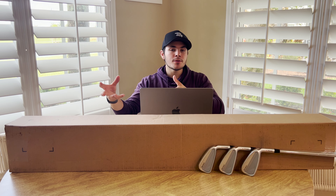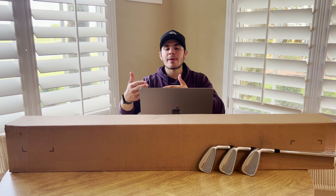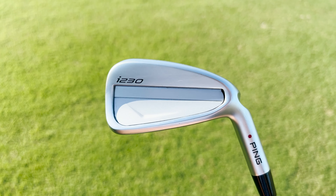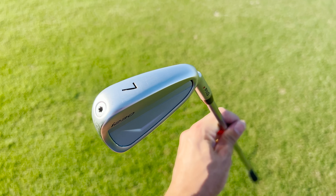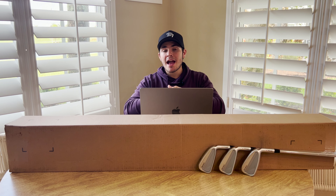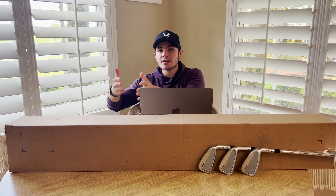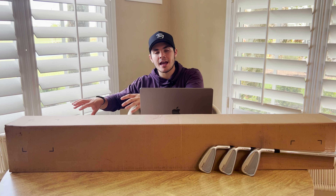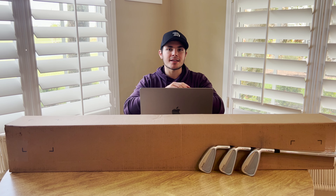Not a ton has changed in these I230s over the I210, but there are a few things. First and foremost, they've changed out the badge in the cavity to help improve feel and sound over the I210 model, which I think is a good thing because I did not particularly love the feel and sound of that model, especially in the shorter clubs. Additionally, they've added lightweight elastomer material to the head which has freed up discretionary weight, pushing the center of gravity lower in the head in hopes of getting a little bit more height and distance out of these irons.